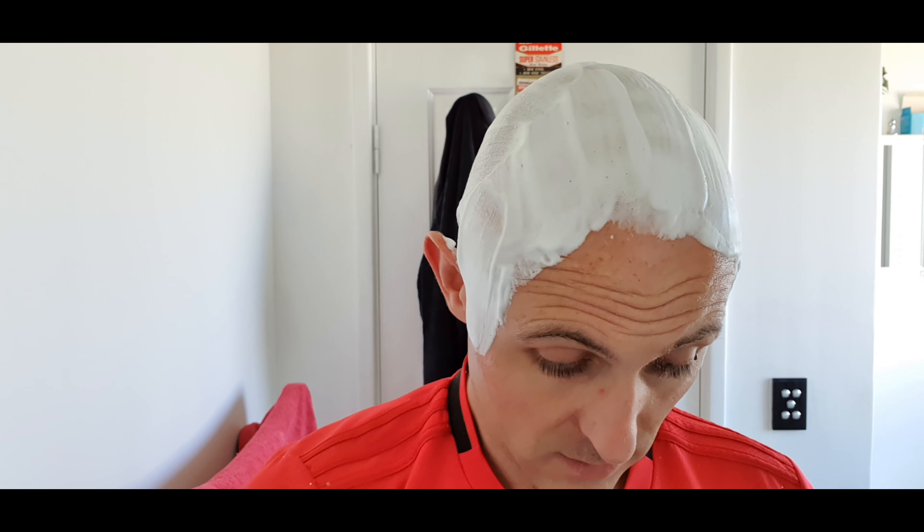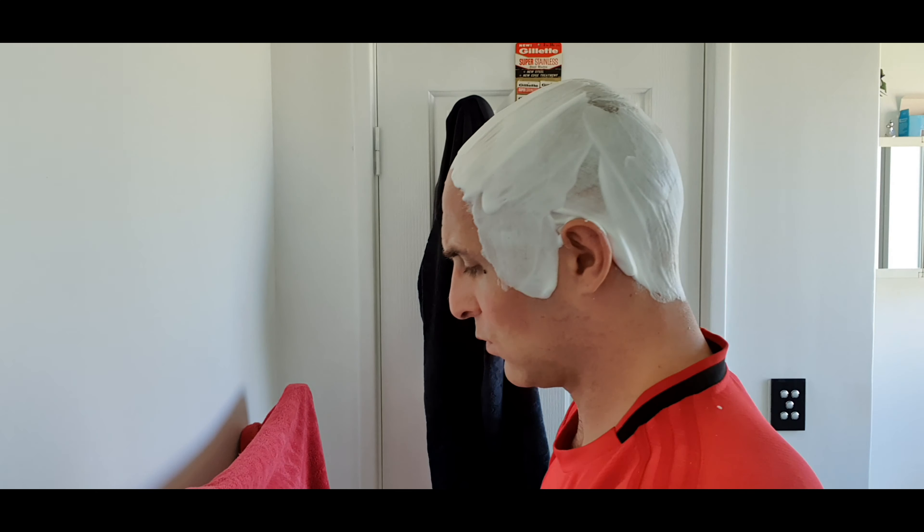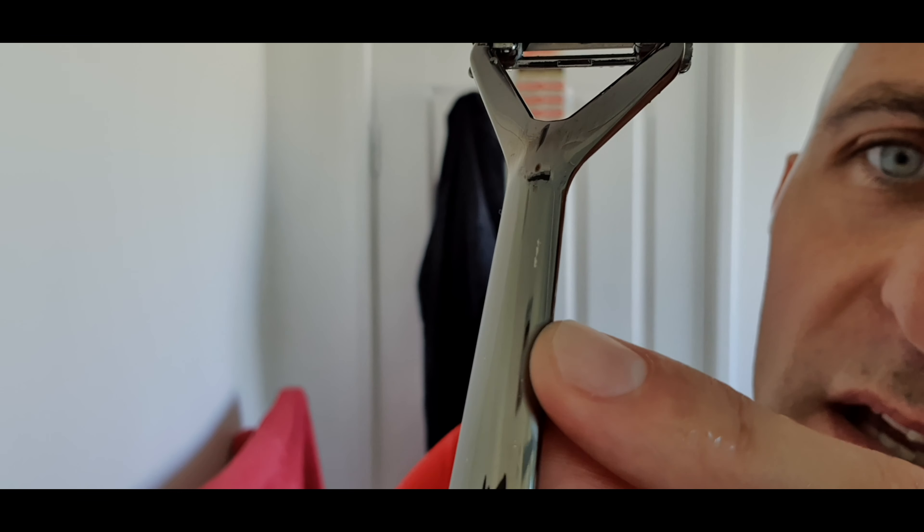The razor of choice for the head shave is going to be the Leaf razor from leafshave.com. This thing has taken me a while to get used to, but I'm really impressed with it. It's quite ergonomic, it's heavy, but you can get a good grip on it — it's long enough for that. Now, I've got a couple of gripes with it. The main one being the finish. I look after my razors very much so, but I'm finding that for some reason — I don't know why — it happens in specific areas, like right there.